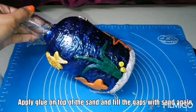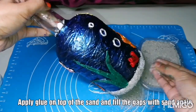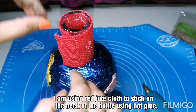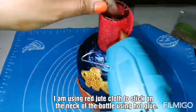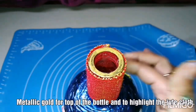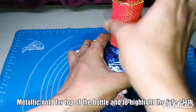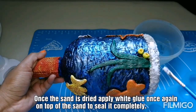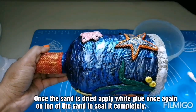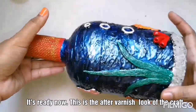I am applying glue all over the sand part and putting some sand again to fill the gaps. Using red color jute cloth to cover the neck of the bottle, using hot glue to stick it fast. Metallic gold on top of the bottle and also to highlight the jute. Once the sand dries, give it a second coat of glue to make the bonding strong. Now this is the final look of the bottle after varnish.